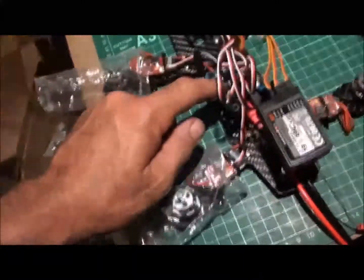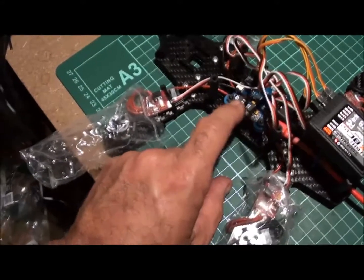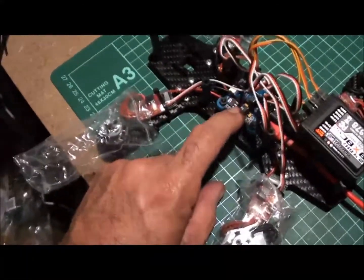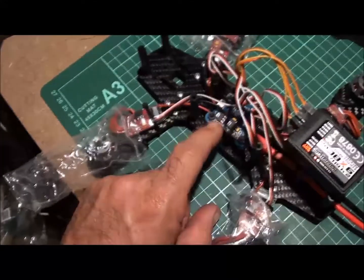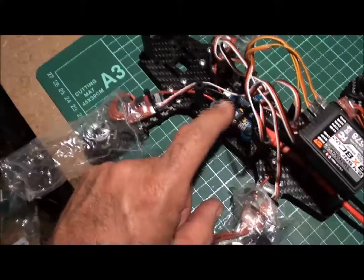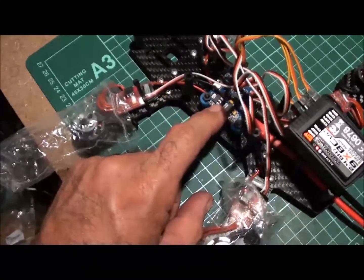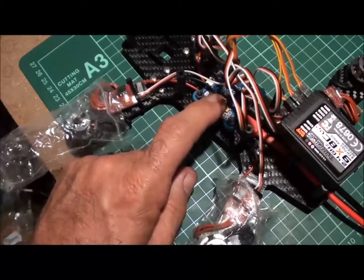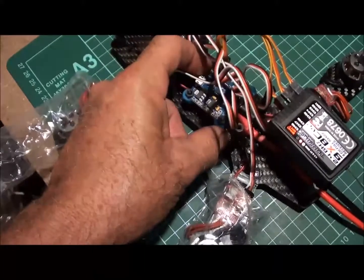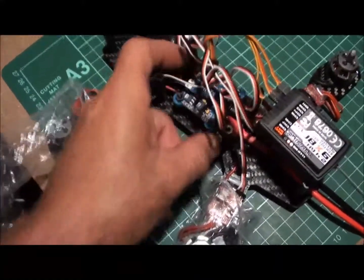We're going to be running the MultiWii 2.2 on this. I've bought two of these off eBay — they're a fantastic board, really straightforward and very easy to fly, at about $20 each. I've also bought three of the EasyFlip boards — I really like those tiny little 36mm boards.